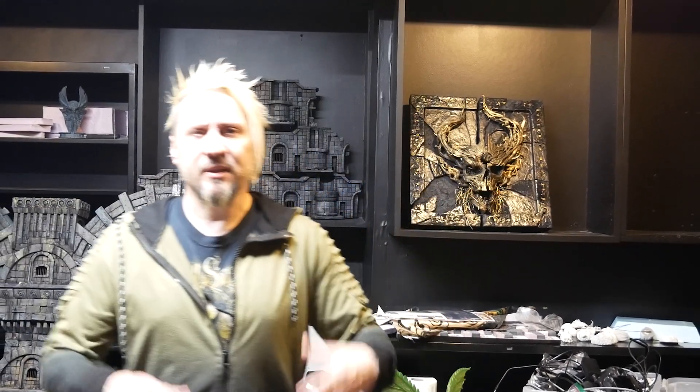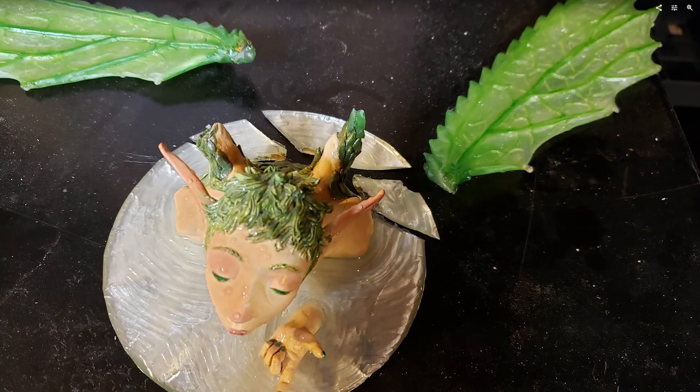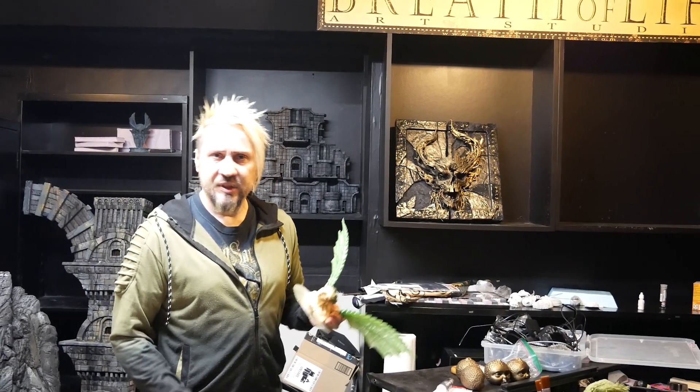Hi. I still don't have my studio set up. I recently moved and besides breaking the bank, the other thing I managed to do was to break a lot of my sculptures. So today I'm going to show you what I did about that.